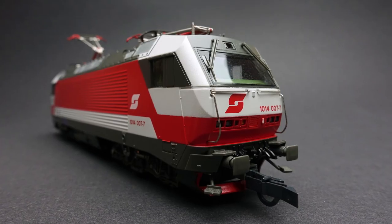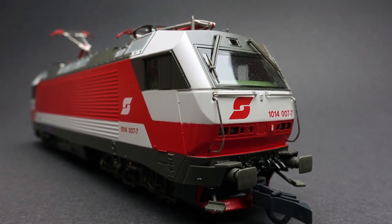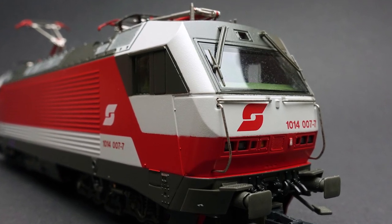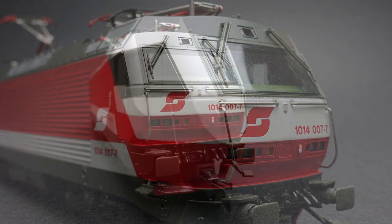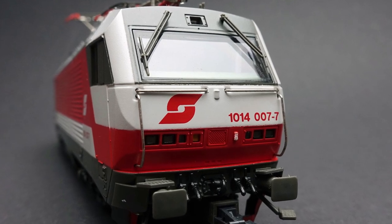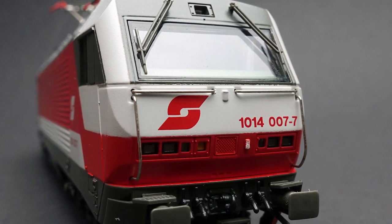Hi everyone, this is Daniel. What a nice loco — this is one of my favorites, but not completely perfect. Look at the coating, the masking of the lines — it's not so nice. I'll try to correct it at least a little bit.